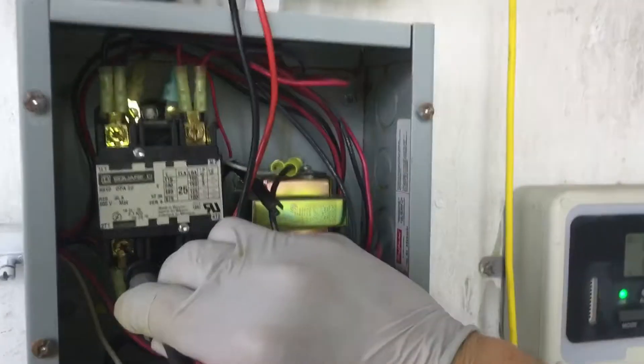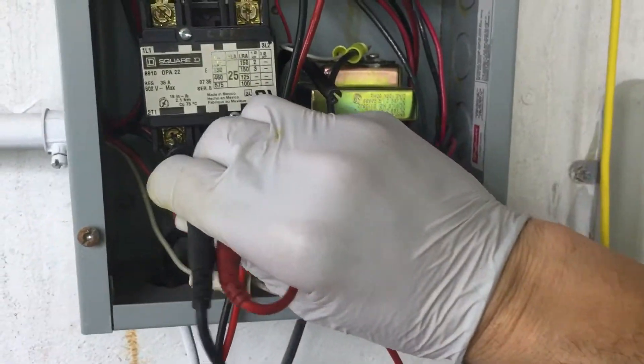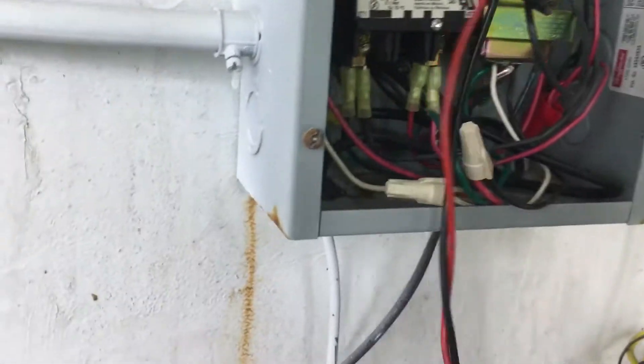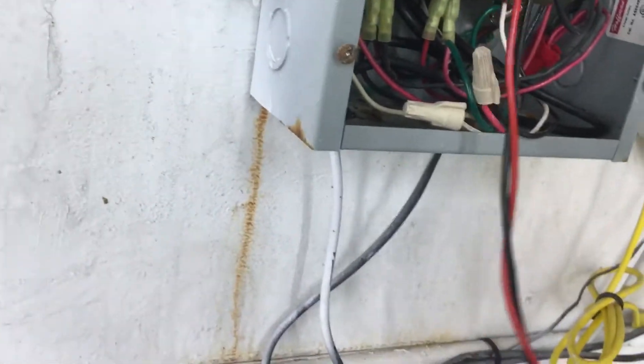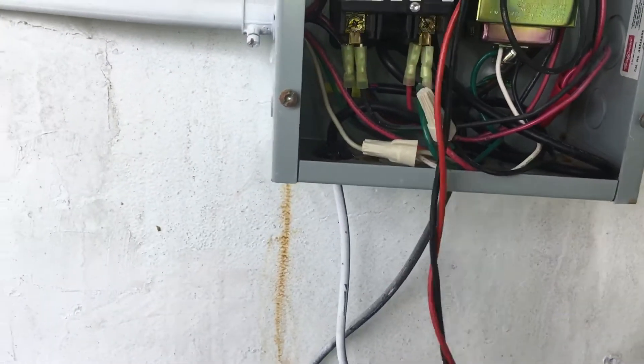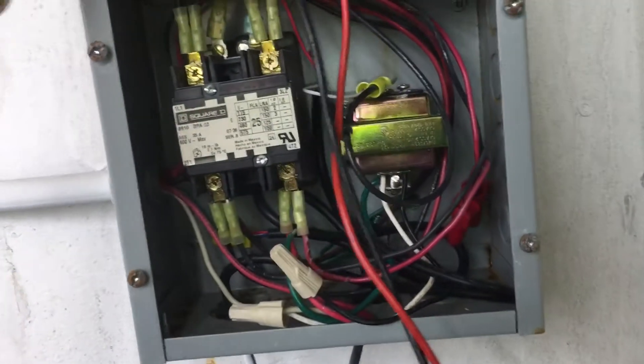I guess that's why the guys put 240 on that other one — because they figured it was stacking 120 and 120 single-legging up to 240, but it's actually a 208 circuit. This is why residential guys shouldn't work in commercial places until they have a really good grasp, because this is how a lot of components catch on fire — transformers and stuff like that — they just don't understand the difference.